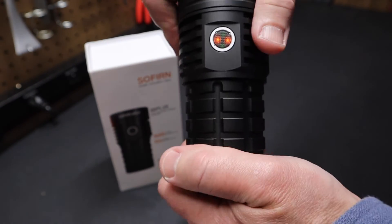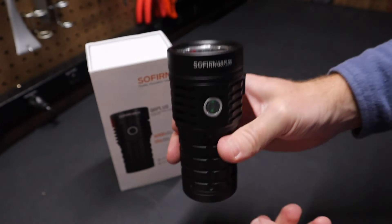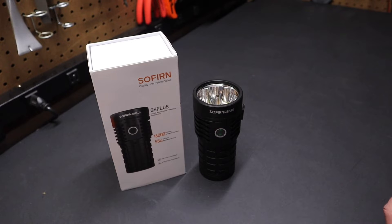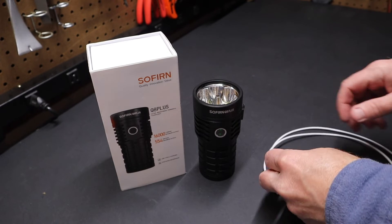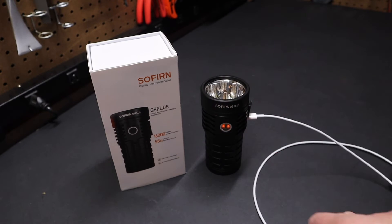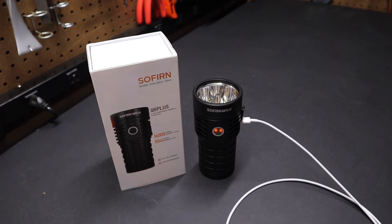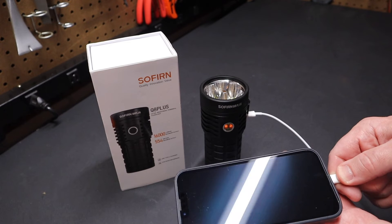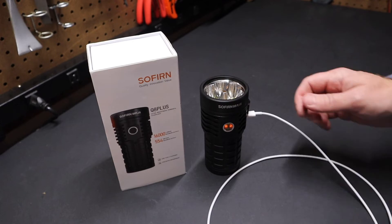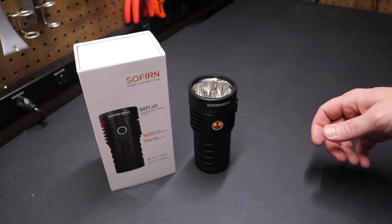I notice it's still got that orange charge light on — if somebody understands that, they can explain in the comments. I don't know why it's doing that because my understanding is that feature is supposed to come into play when you're charging a device such as a smartphone. I have a USB-C cable here — I plugged it in, notice it went to orange on the button, and I'm going to plug in a smartphone. You can see it's now charging the smartphone. Pretty handy that it can be used as a power bank.